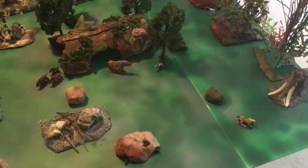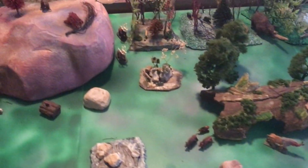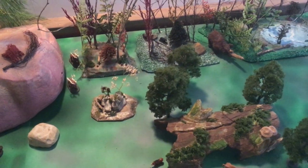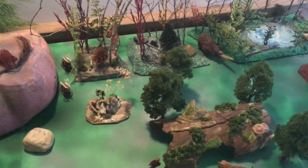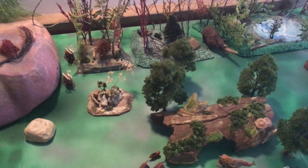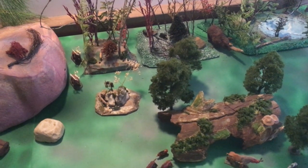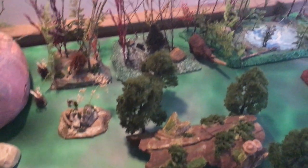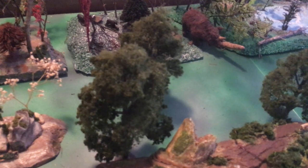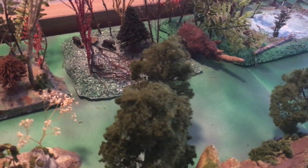The woolly mammoth and the saber-toothed tiger are both new, as are those two deer. For the woolly rhino, I went to the dollar store and got a regular rhino, then cut it down a little bit to make it bulkier and added a horn — which is probably way too big, but he's impressed by the size of that gigantic horn.